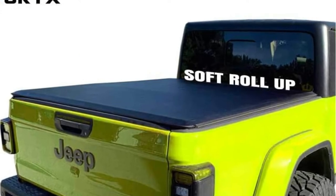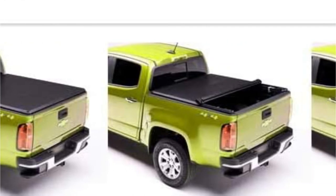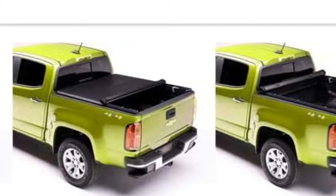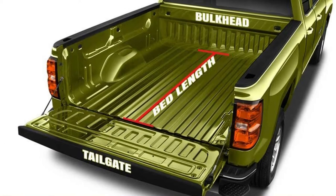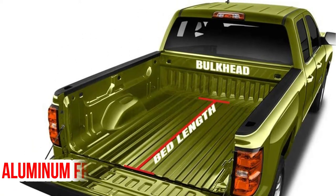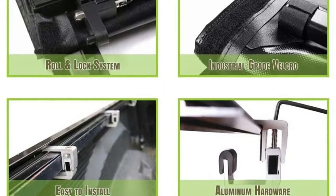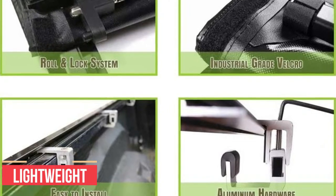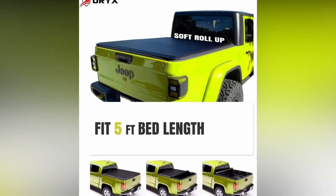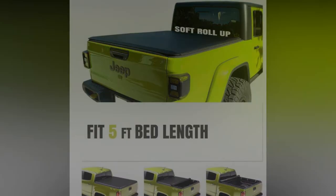This Jeep Gladiator tonneau cover rolls up like an ordinary newspaper when you're ready to access your cargo or load something tall into the bed. Due to its 24-ounce dual-coated vinyl construction, it should be able to keep out rain, moisture, and the eyes of thieves. It also features a robust epoxy-coated aluminum frame, making it lightweight and allowing for repetitive attachment and removal with minimal effort. A tonneau's frame is crucial to maintaining the cover's tautness, and there is no doubt this is more than just a quick fix for cargo management.